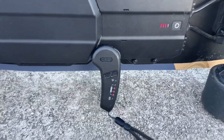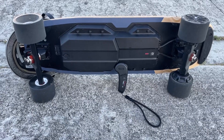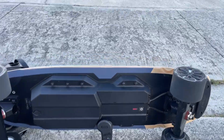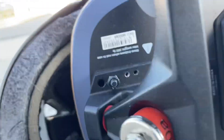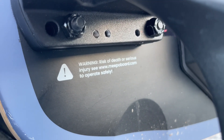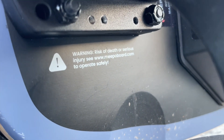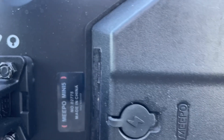This remote is super sensitive, so give yourself some time to get used to it or you're going to regret it. Also, a warning from Meepo themselves: death or serious injury could happen, so keep that in mind.